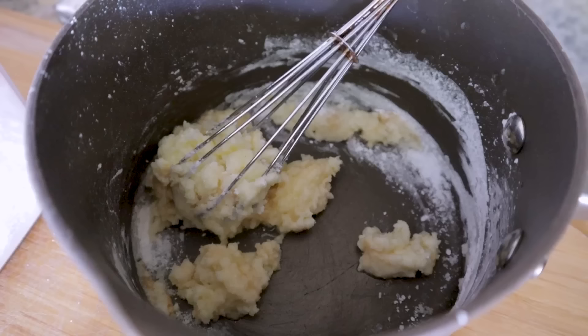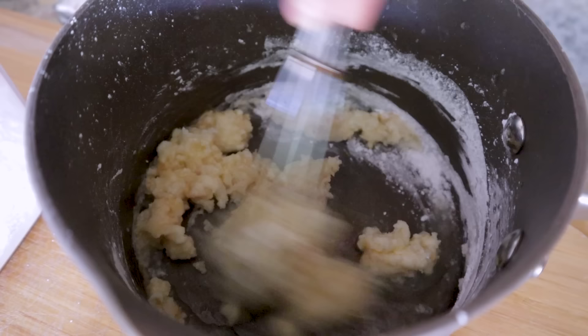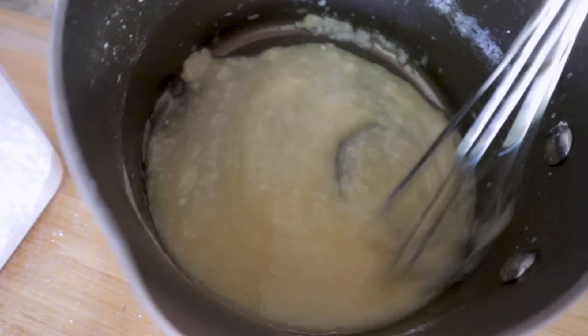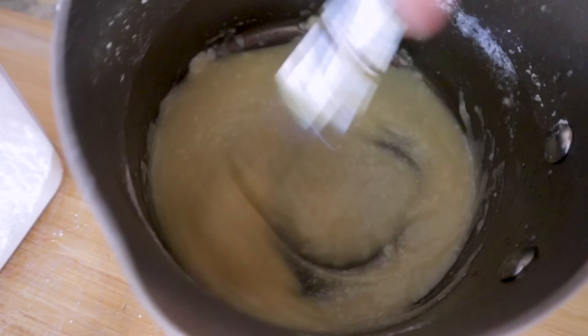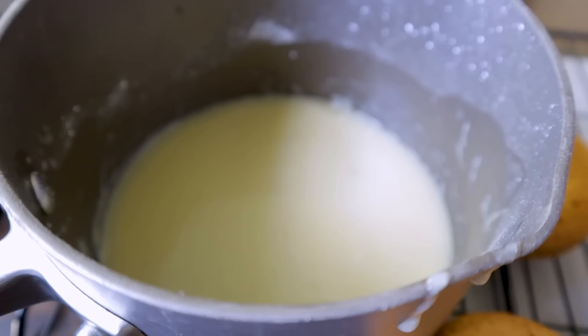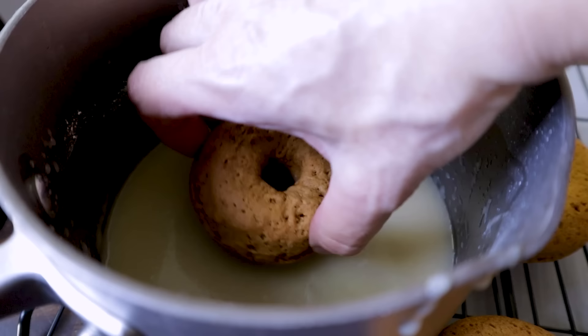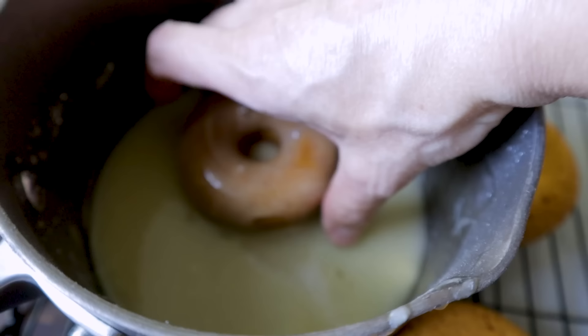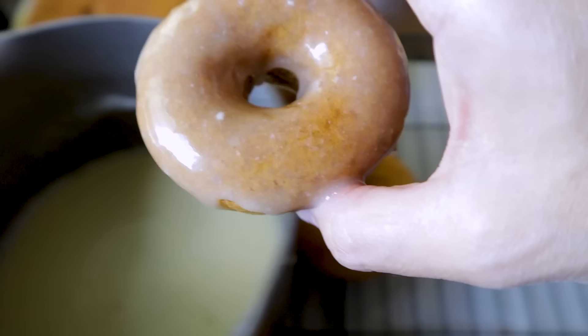For the glaze: melt some butter with cream cheese for that cream cheese flavor, then add a cup of powdered sugar, a teaspoon of vanilla, and about two tablespoons of hot water — whisk that up. Once the donuts have cooled a little, carefully pop them over to a baking sheet. Dip them in the icing and place on a wire rack with parchment paper underneath to catch drippings.